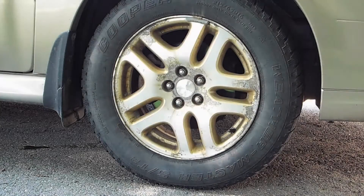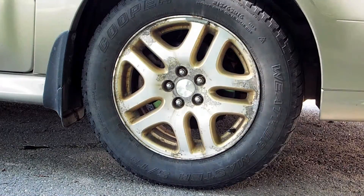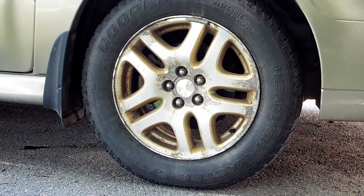On this episode of This Old Subaru, it's time to change out the passenger side strut with a used strut. I had to go cheap again - I'll explain later, it's too windy.